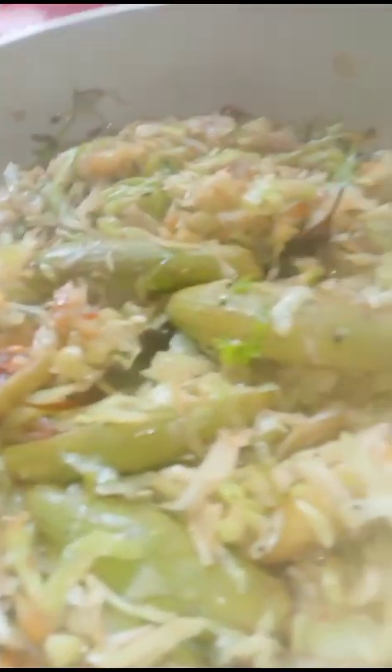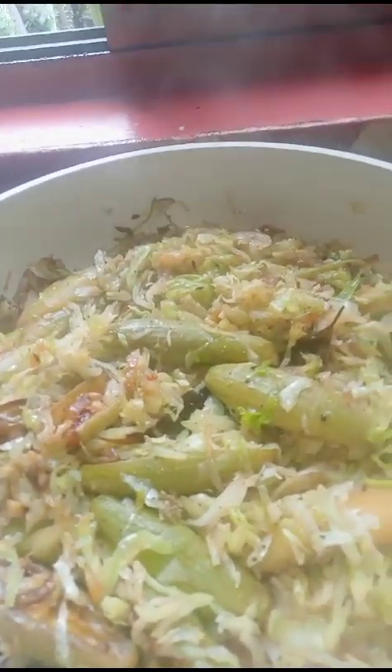It is a quick, tasty and delicious recipe. Lastly adding oregano flakes. It is ready to serve. Little bit salt again.